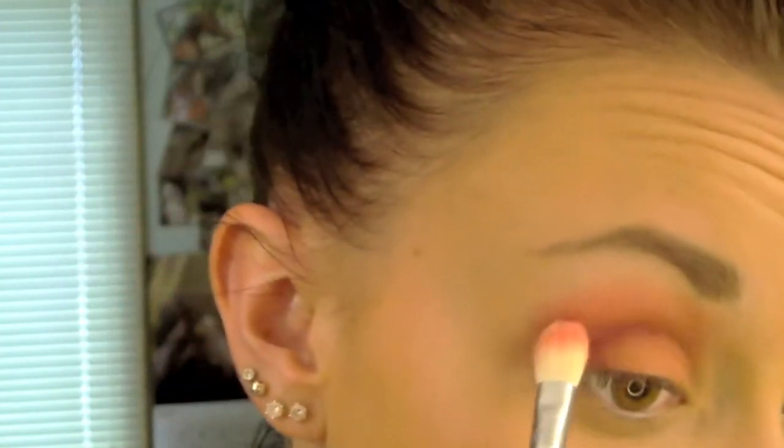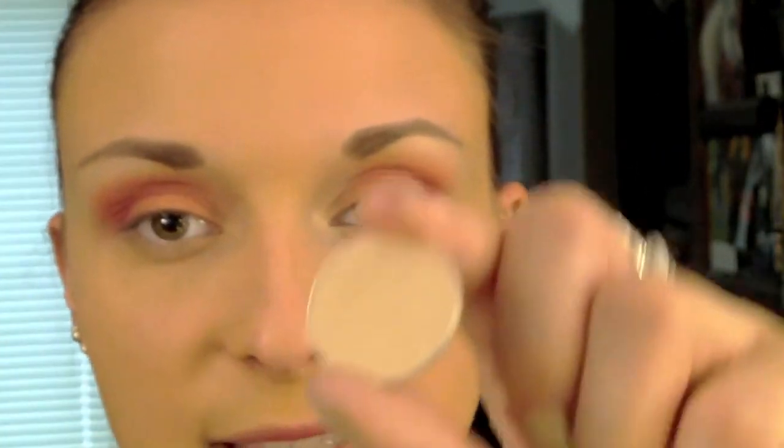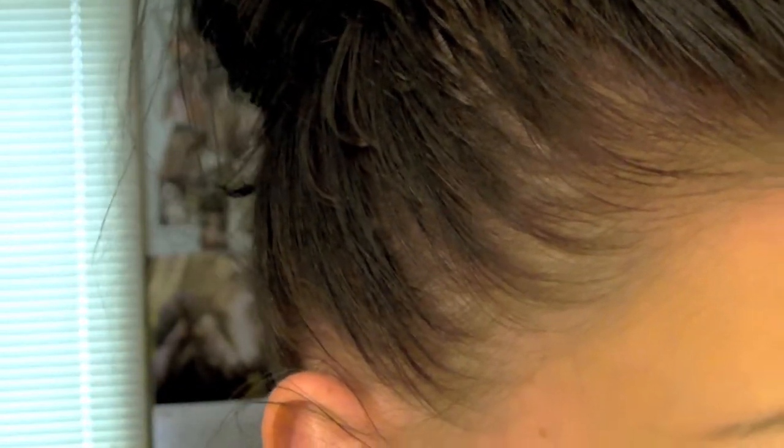I'm going to go back in with those first two coral colors and the same blending brush. I'm not going to put as much product on the brush this time and I'm just going to work it into the top part, blend it out a little more, and also blend in that pink that I just put on. Now I'm going to take a fluffy brush — just a no-name brand — and take Brulee from MAC to clean up the edges a little bit and blend the coral color out just a tiny bit.